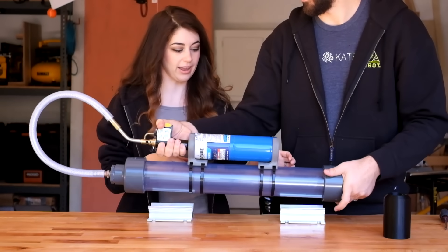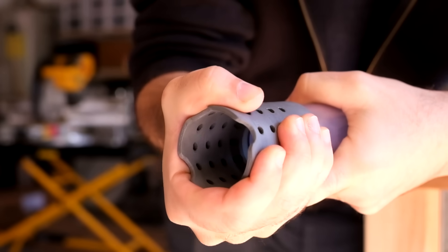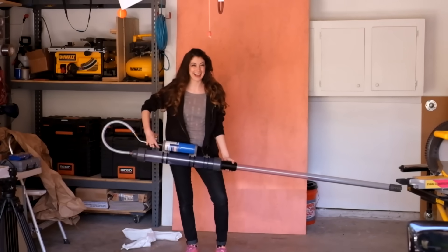Oh yeah! Oh yeah! That's so much better. That's awesome. That's what we want. I need to tighten this a little bit. That looks awesome!